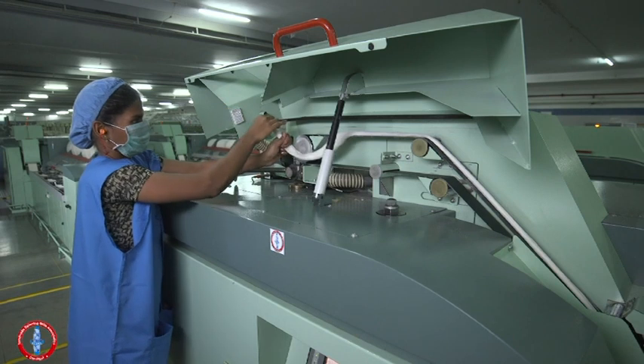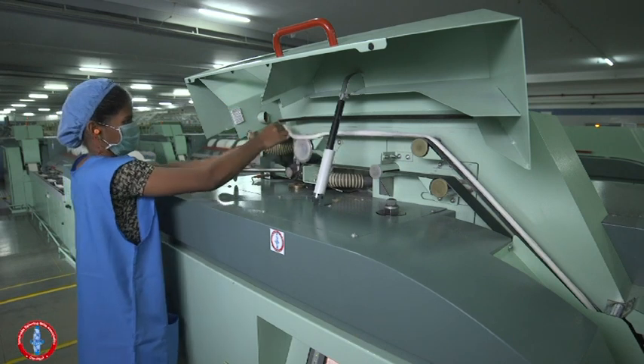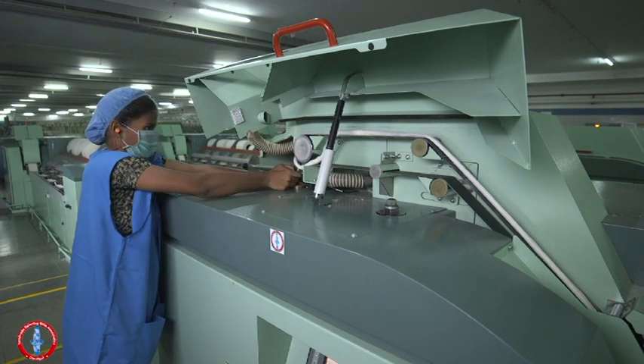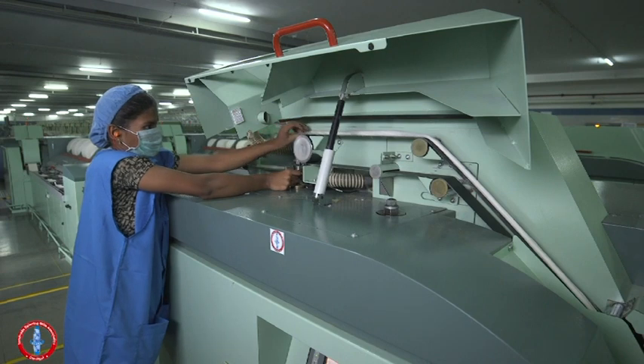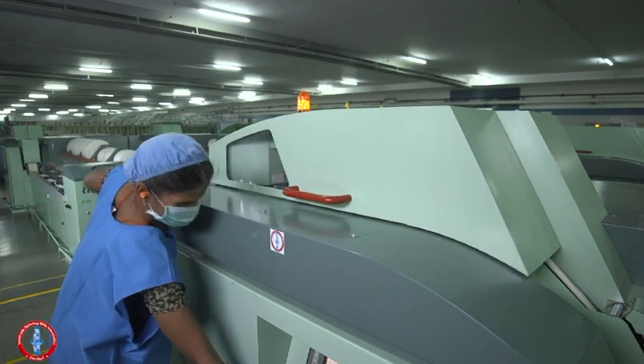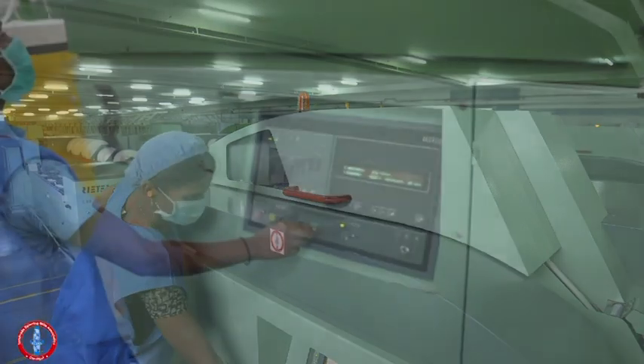Insert the tip of the sliver into the trumpet, lock the calendar roller with the sliver in between, and start the machine.